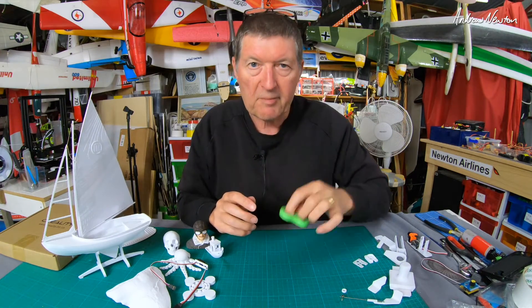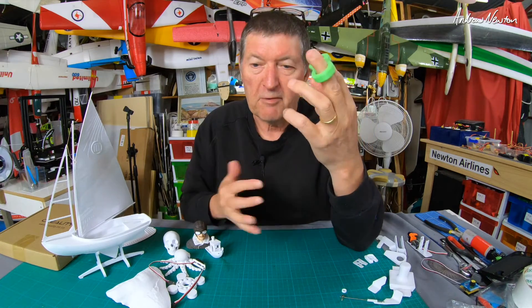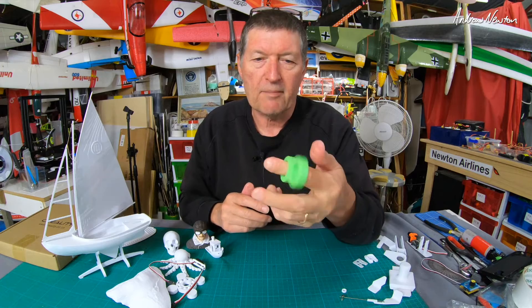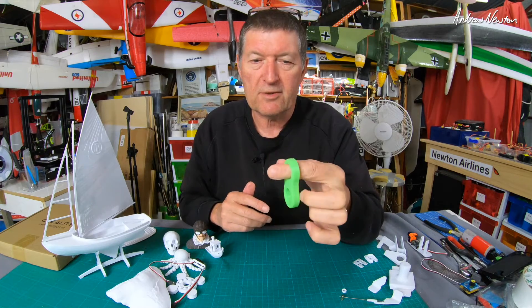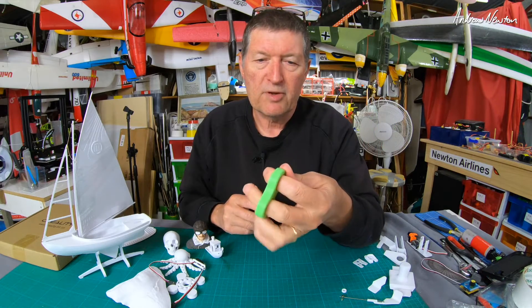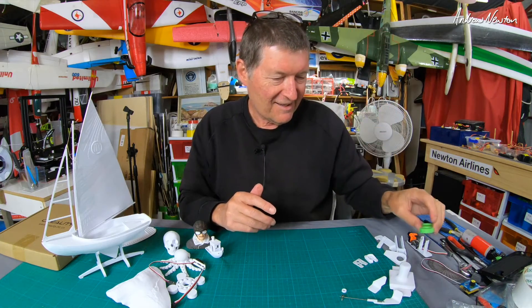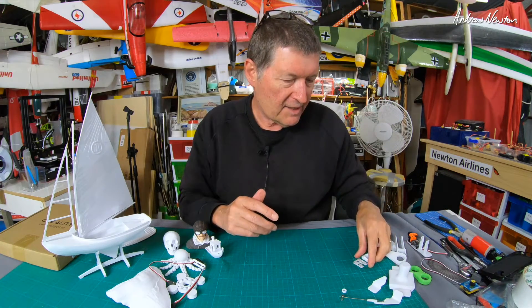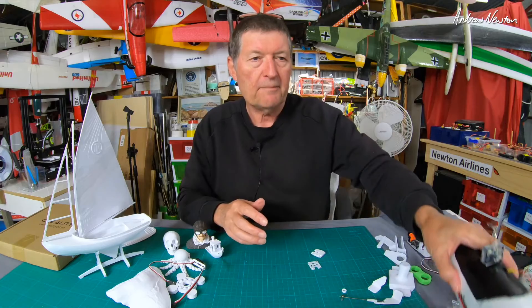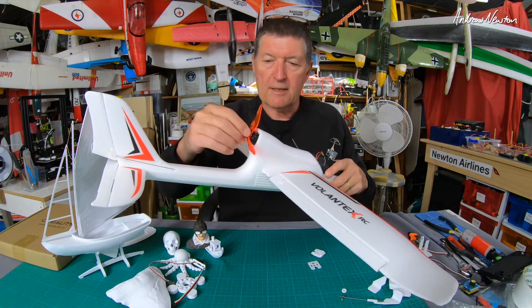Since I'm always fiddling with my fingers, I made myself a finger twirler. I didn't really want a spinner - it's just something I can play with while answering questions or editing videos. It's a nice smooth shape with holes for my fingers to fit through.